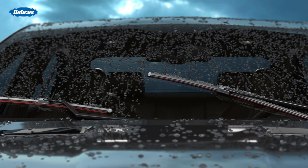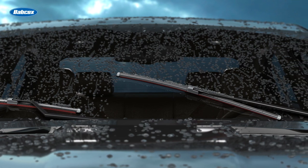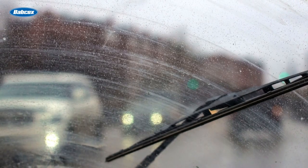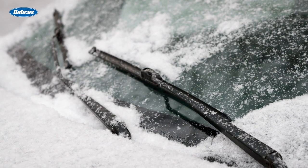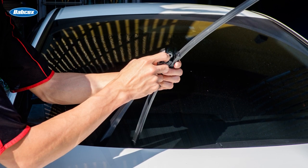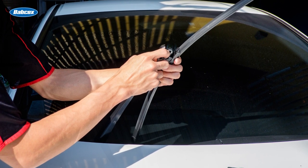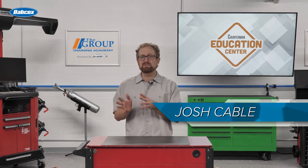Admittedly, windshield wipers aren't the most glamorous component on a vehicle. For many drivers they're merely an afterthought until they can barely see out their windshield. Your customers might wait until rainy or snowy weather to pay attention to their wiper blades, but you don't have to. There's never a bad time to talk to your customers about replacing their worn-out wiper blades before they become a serious safety hazard.